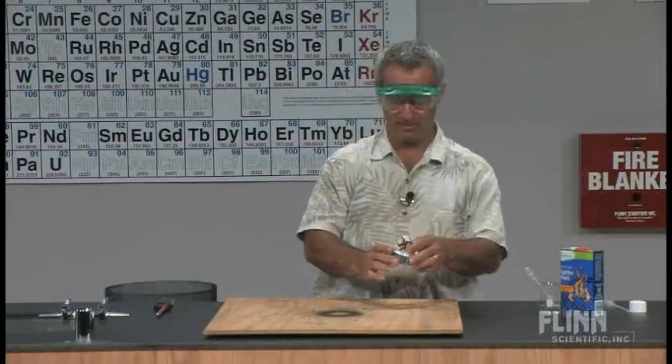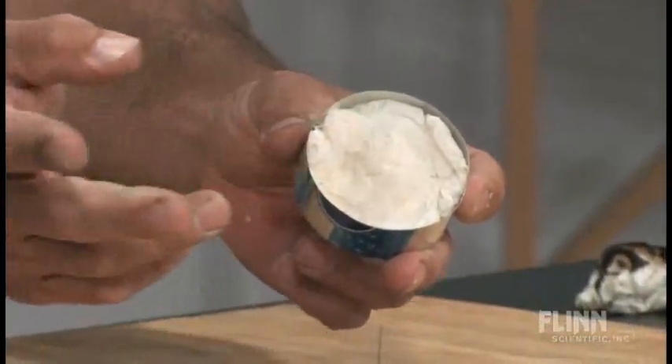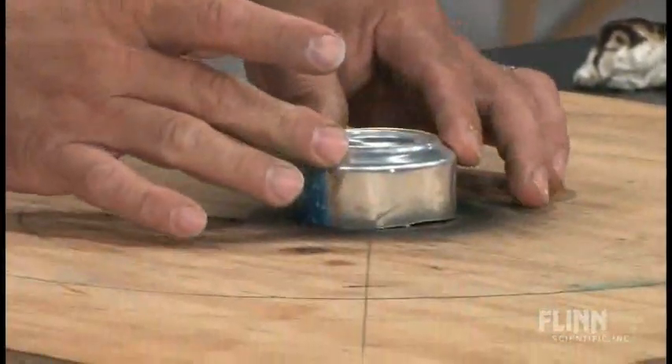And this is the bottom portion of a soda can. I put some wet paper towels, just wet with water, in the middle to act as a weight and also a bit of a heat sink. And that's going to be right there in the center.